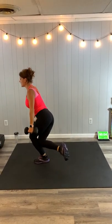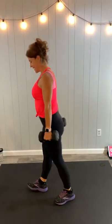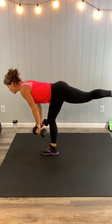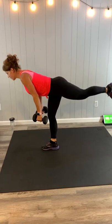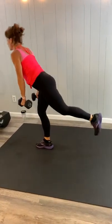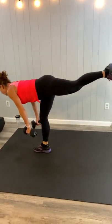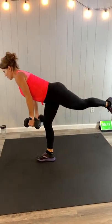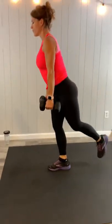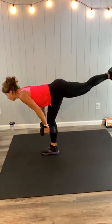Keep going — hopefully we're feeling that burn as we start off strong. Same exact exercise, other leg is next. You can use dumbbells, body weight, use something for balance — whatever works for you. As long as it is challenging, it is working. You've got this. You can do this. Keep moving.